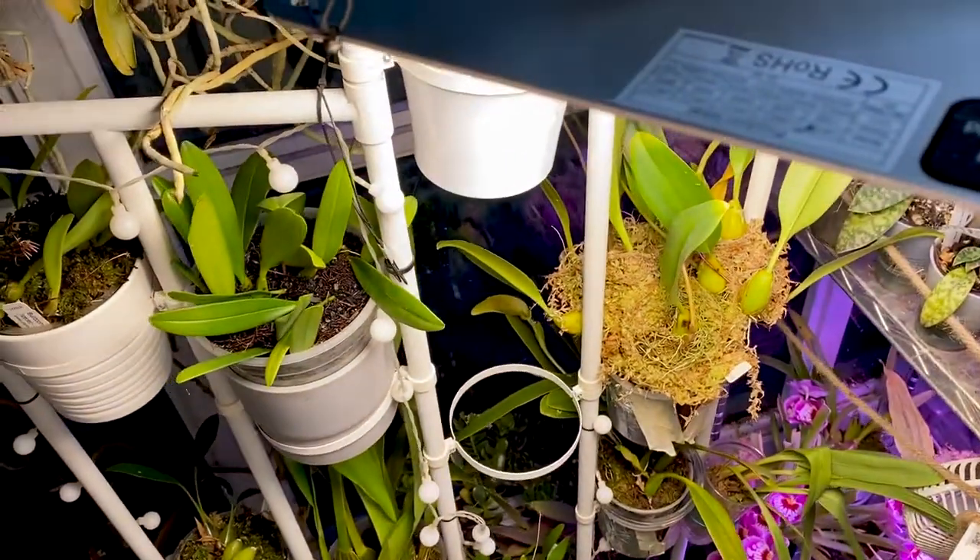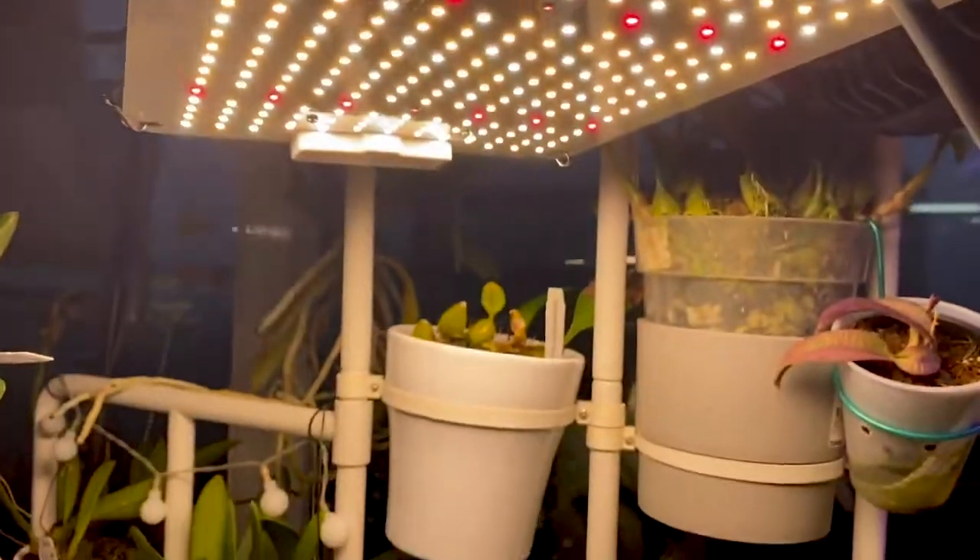And there you have it — very easy to set up! Head on over to their website, check out their lights, and remember to use 'Roll Orchids 5' for your 5% off.